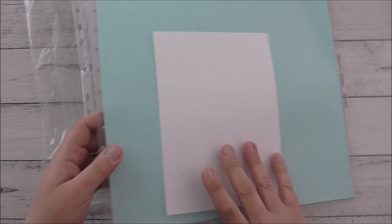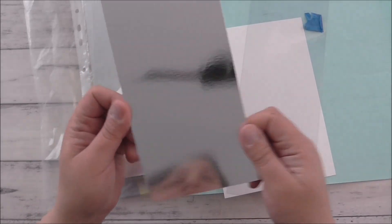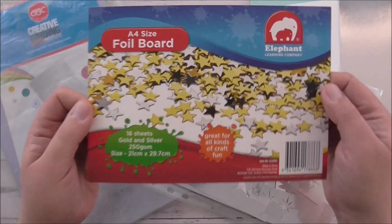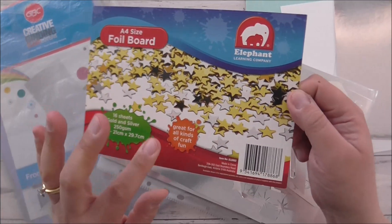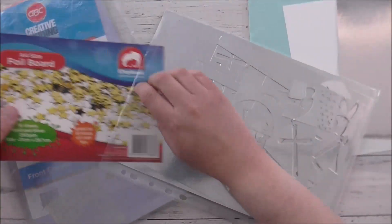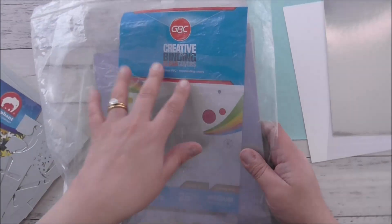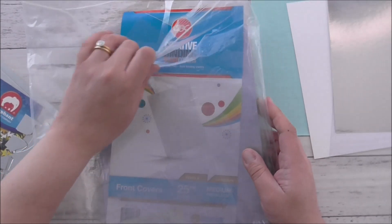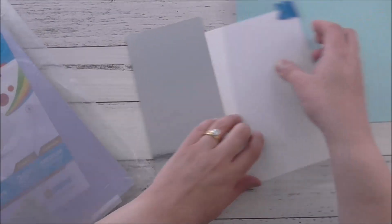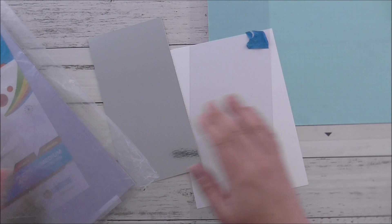So I will go through that with you as well. I'll be using a piece of acetate and I've got some silver foil cardstock. The silver foil cardstock I got from Officeworks — it's foil board A4 size elephant. I will link it in the description box below, or find something similar and link that for you. I'm also using binding clear covers from Officeworks. They're quite thick, so I've just got a piece of painter's tape there so I can see exactly what I'm doing. So these are the things I'll be using to make the ornament.